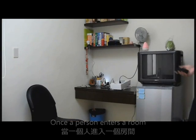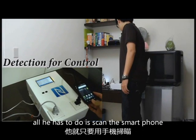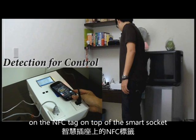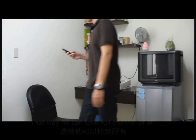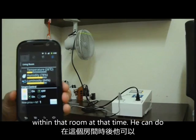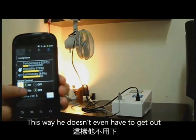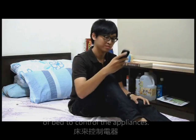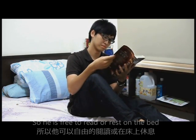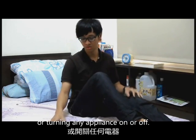Once the person enters the room, if he wants to control all the appliances within that room, all he has to do is scan the smartphone on the NFC tag on top of the smart socket. That way, he can take full control of all the appliances that are plugged in within that room at that time. He can do this wirelessly through his smartphone, so he doesn't even have to get out of bed to control the appliances. He is free to read or rest in bed without worrying about getting off the bed or turning any appliance on and off.